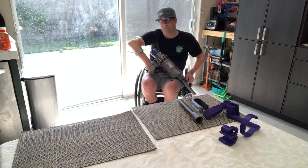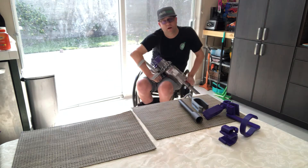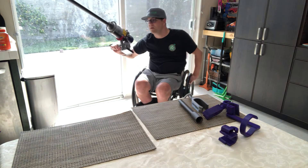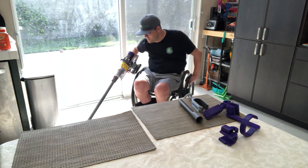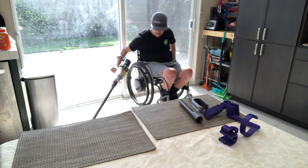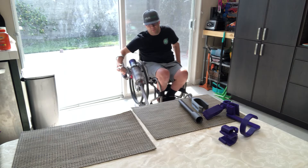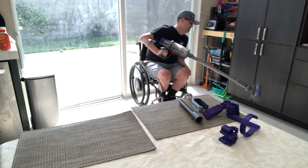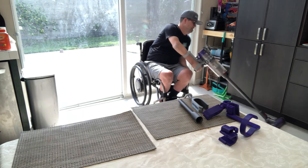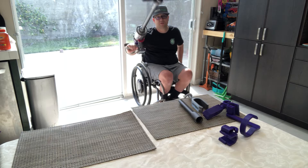I have power assist wheels which makes this easier to manage, and keep in mind I'm left-handed but I'm showing you with this right-handed model. I put my arm through, put my hand in the cuff, and you can see when I turn it, it engages. I can lift it, switch sides, start with the left and switch to the right, and move my chair with it.